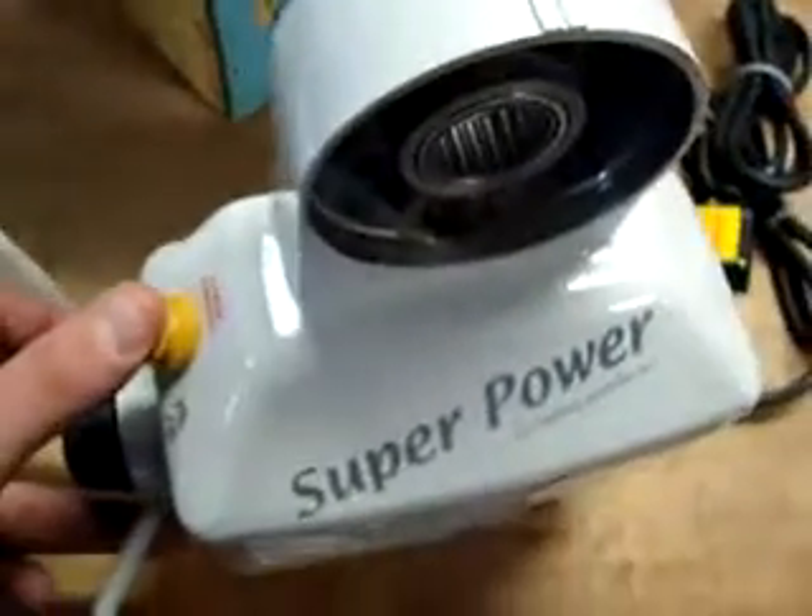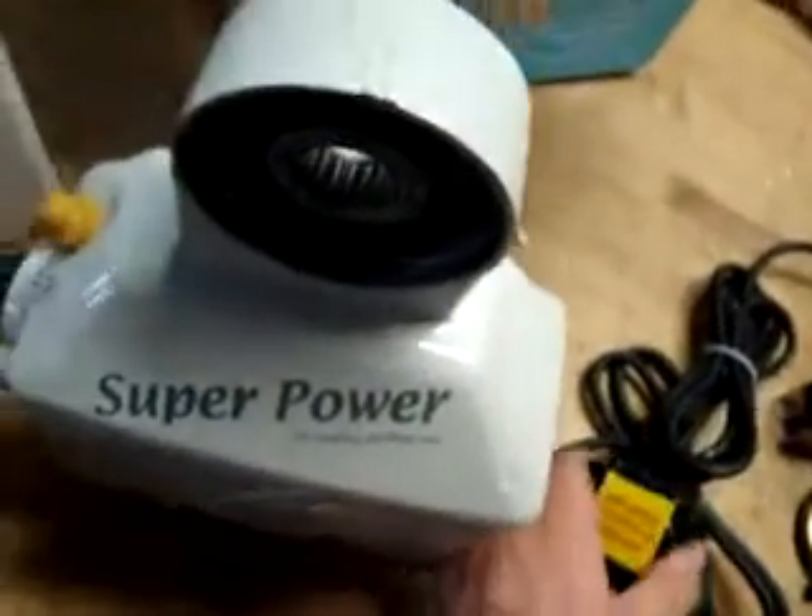The speed dial works, the rapid switch works, and the dropping mechanism works.